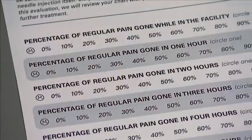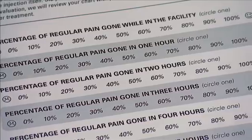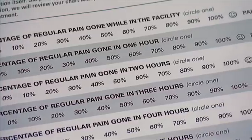Furthermore, patients will take home a pain diary log where they record their pain intensity scores every two hours for up to 24 hours.